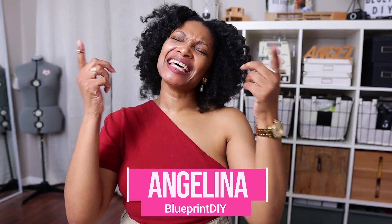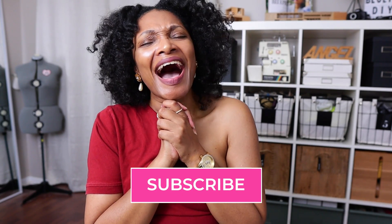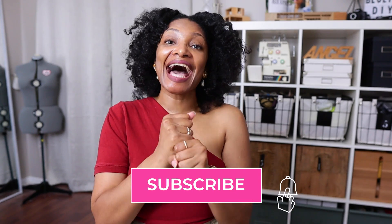Hi everyone, I'm Angelina and this is Blueprint DIY where we make our clothes to be just as unique as us. I am super excited to be with you guys today to give you this simple denim bandana top tutorial. I've been wanting to do another denim top. You guys love when I do denim, so I try to make sure that we're sprinkling in the denim amongst the ruffles we've been doing over this summer.